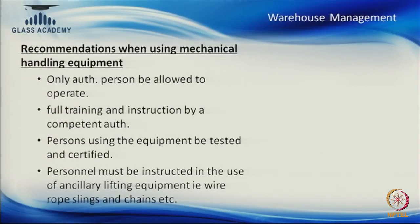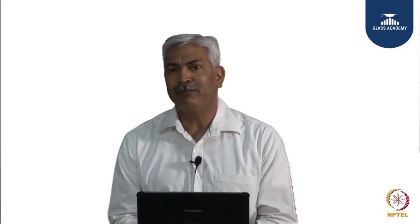A few recommendations when using mechanical handling equipment: your hydra or forklift operator should be well trained — not only trained but tested and certified for the job. In big companies, forklift operators are specially trained even in backward motion, which an ordinary person cannot do. All team members using a forklift, hydra, or any other equipment should be properly trained, tested, and certified before putting their own or others' lives at risk.